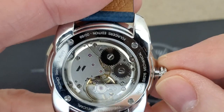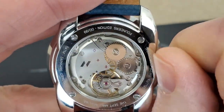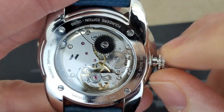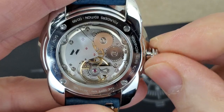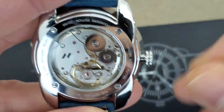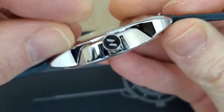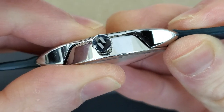Let's wind this thing up. I really appreciate a mechanical hand-wind movement, especially if you can see the movement through the case back. So I'm winding it in the right direction — kind of feel the crown spinning back. Let me demonstrate that. You can see how it's kind of coming back.